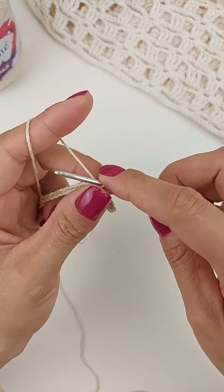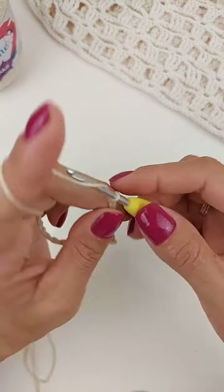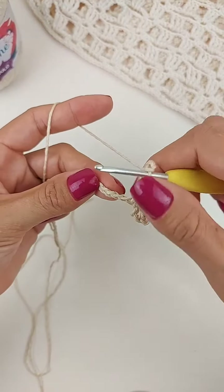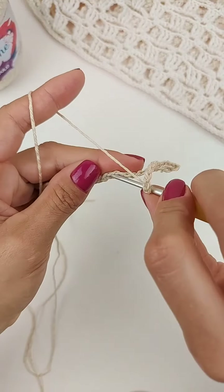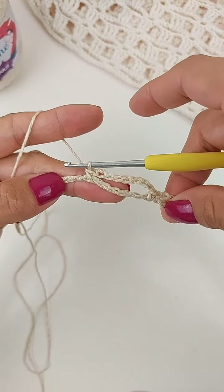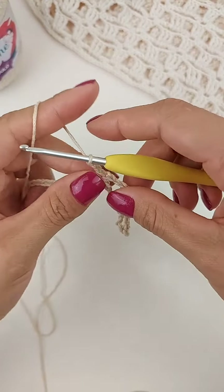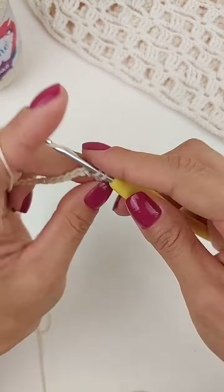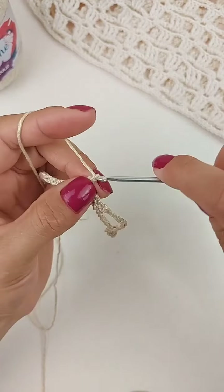Vamos pular aqui duas correntinhas de base, na terceira a gente faz outro ponto baixo. Agora, vamos trabalhar oito correntes. Oito correntes, vamos pular seis. Na sétima corrente, vamos fazer um ponto baixo. Agora eu faço uma, duas, três. Vamos pular duas correntinhas, na próxima, um ponto baixo. Agora, eu repito oito correntes.